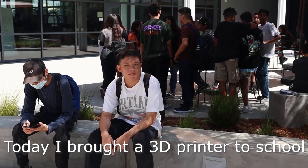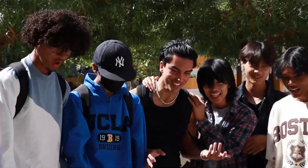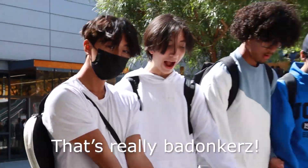Today I brought a 3D printer to school. Someone reacts: 'That's really a badonker.' It's like moving by itself.